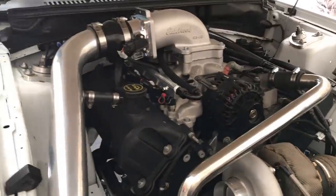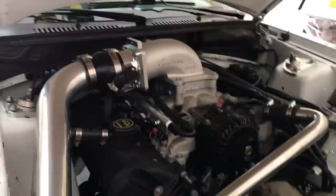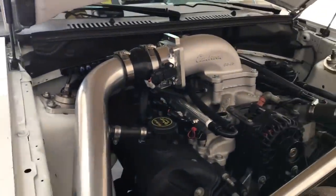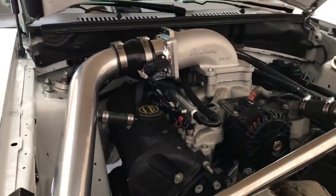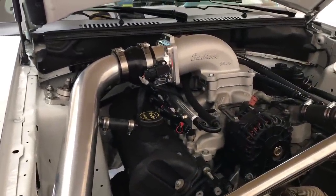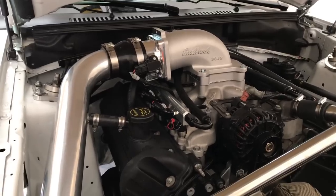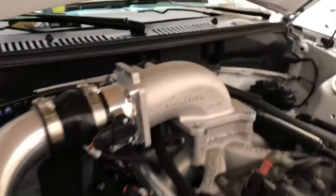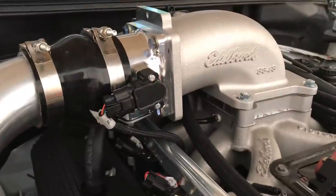Hey, what's up everyone? So I've had a couple of questions over the Edelbrock plenum and throttle body on the car, and also a couple of questions about how the Holley is installed. A couple of guys wanted to see what those things look like, so I'm going to do a quick video over those two things. Starting off with the Edelbrock plenum elbow.